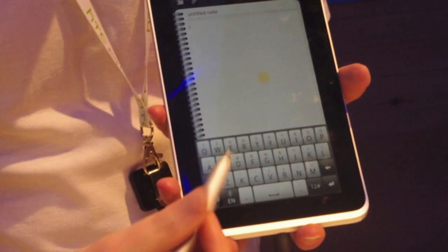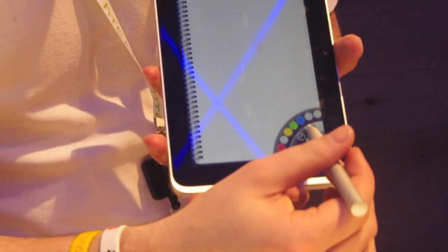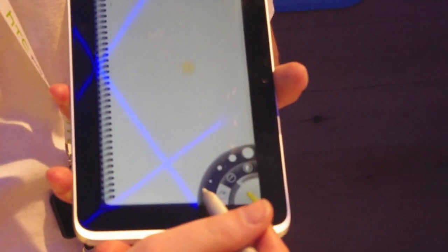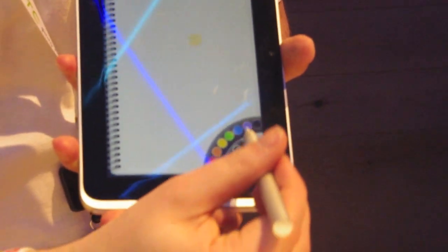If you tap with the pen instead, it gives you the highlighter options again. You can select the smallest nib, choose the pen style, and write in black — using the pen directly within an Evernote note.